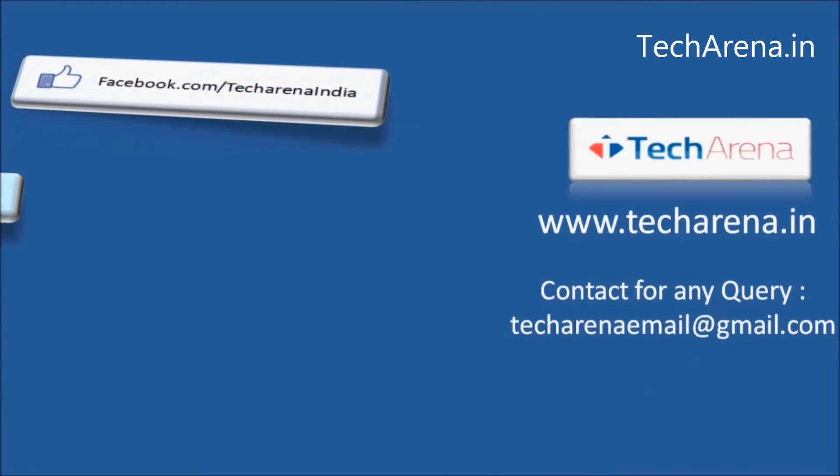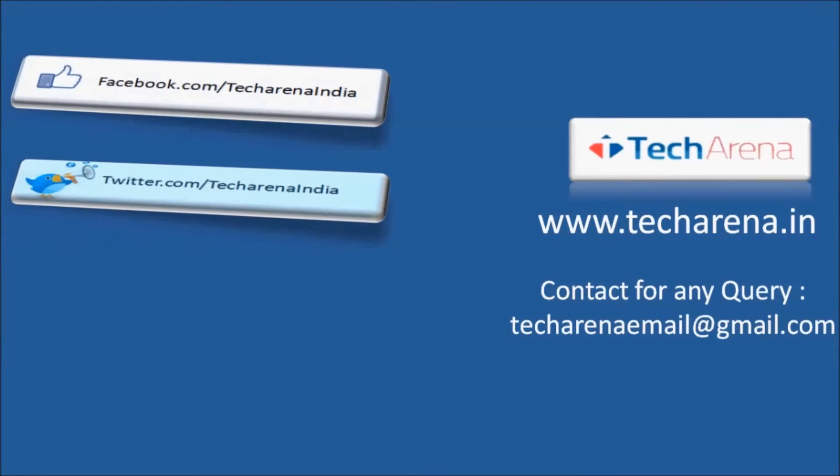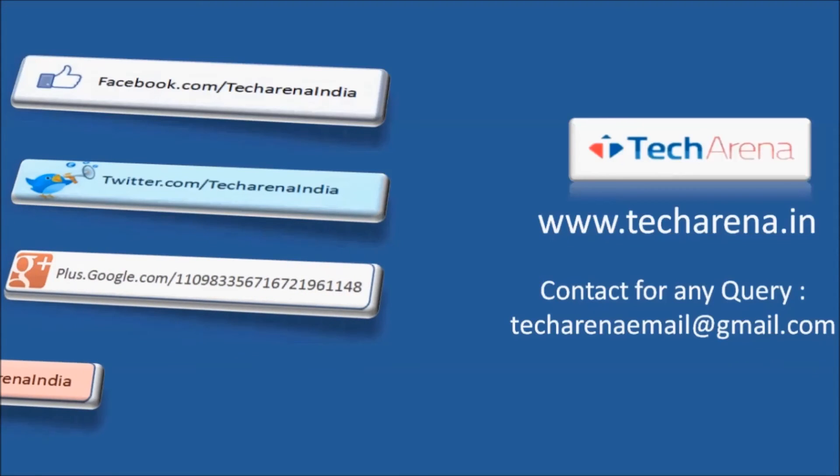For more reviews, tutorials, news and updates on the latest technology, visit techarena.in. Thank you, and have a nice day.